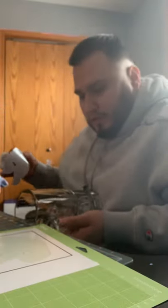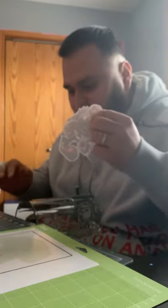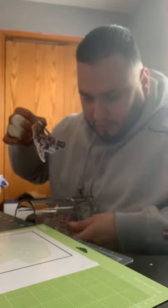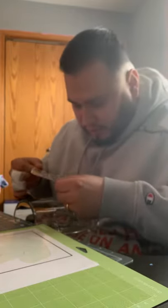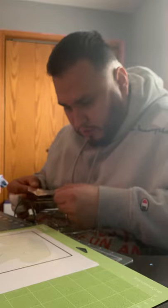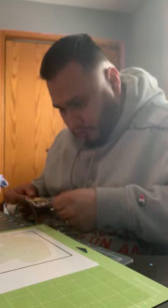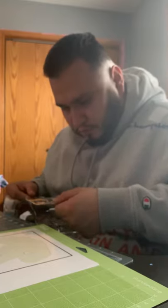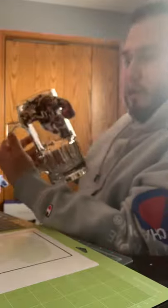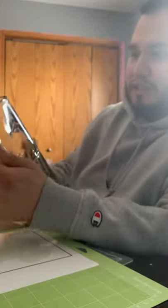I already cleaned the mug. I like to position it sideways, from my chest to my table, and then I try to center the decal. Once I'm ready, I press it to the side and press it down a little bit.